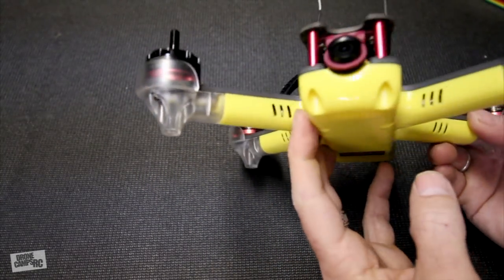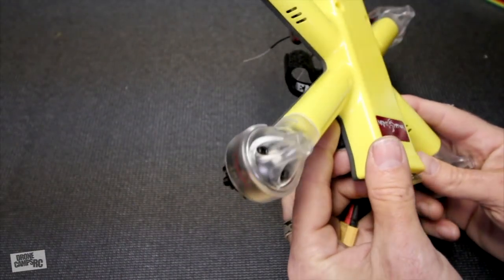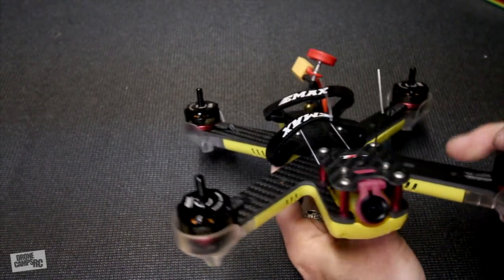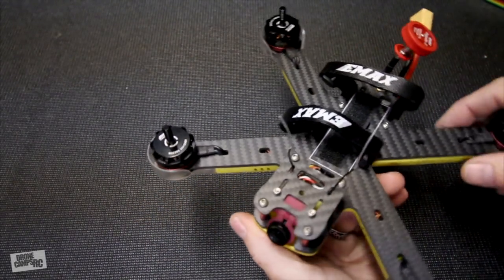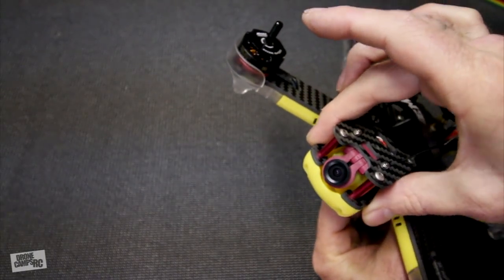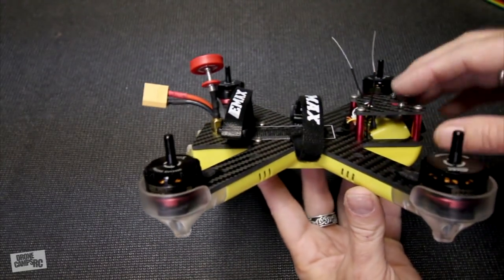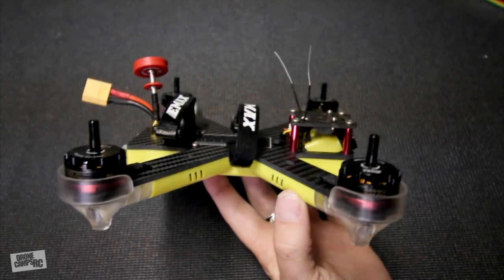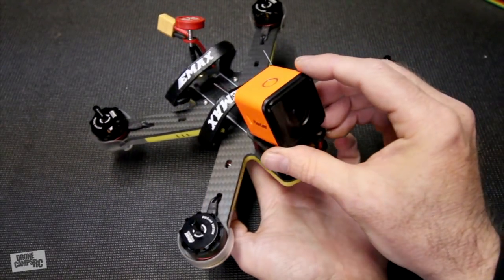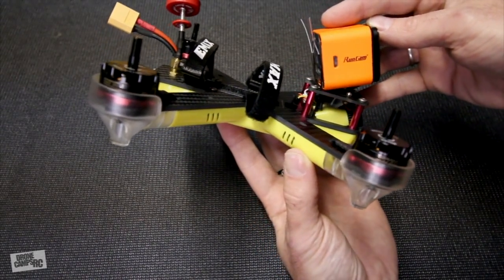Any quads with ESCs inside a shell need ventilation to keep them from burning up. There are also little bumpers on the bottom and a motor guard around the front to keep your motor bells safe when you crash. There's a decent camera shroud keeping the camera tucked in nicely. It has a shorter camera couch, so you'll need to add a piece of foam to prop your camera up — it's short enough to fit a cube-style camera. I have a Runcam 3 here, and I'll put a little piece of foam underneath to get some decent video.